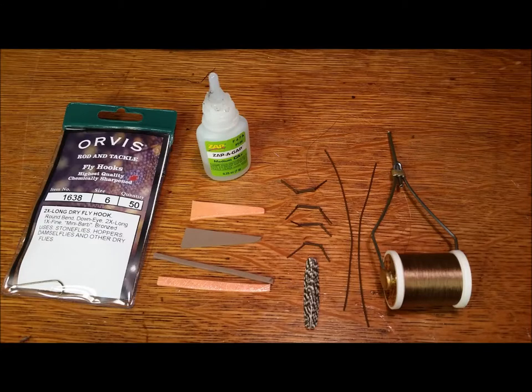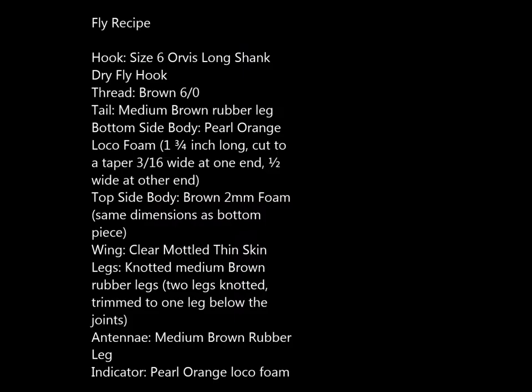The materials that you'll need for the beefcake stone are 1638 size 6 Orvis dry fly hooks, zap-a-gap, orange loco foam, 2mm brown tying foam, 6-aught brown thread, mottled natural bustard, thin skin, and medium brown rubber legs.